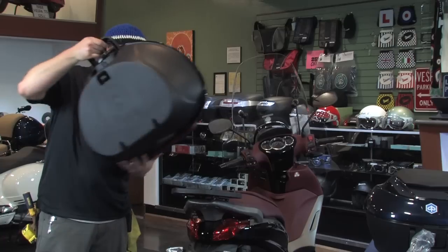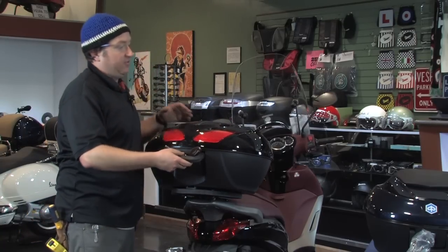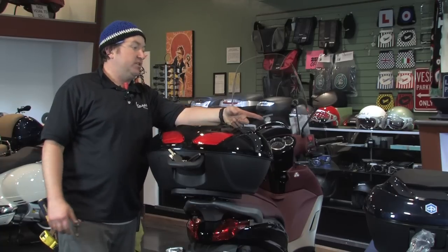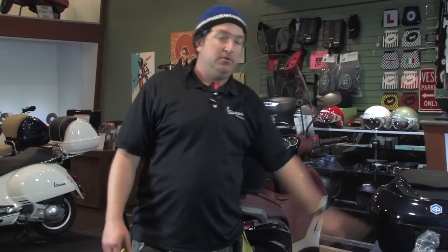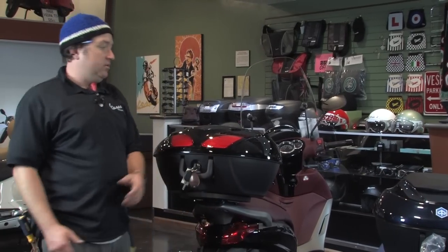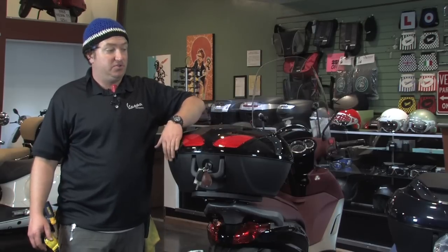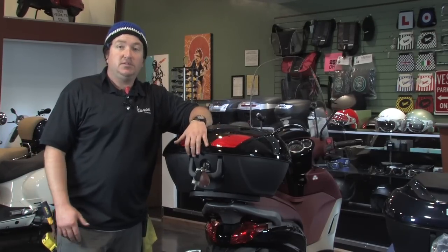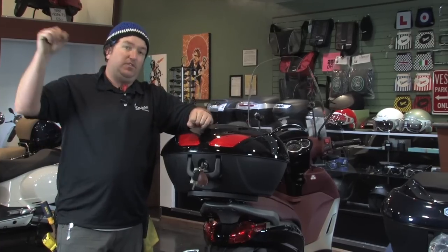That's it in a nutshell — those are the two top cases for the BV scooters. It's the 48-liter, which is the big dog with the reflectors, and the 36-liter is the smaller one, still here on the table — no reflectors on that one. Can't go wrong with either one. The BVs are a great bike, and the top case is a nice complement to them. Thanks for watching, scooterwest.com. Thanks for the business, thanks for the support. Viva la Vespa.